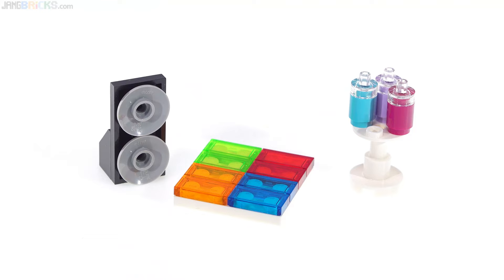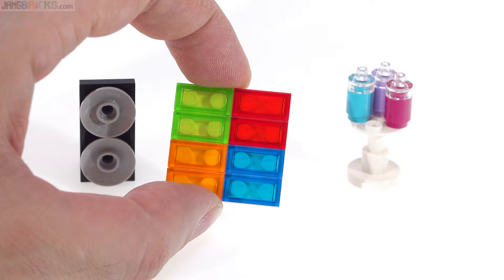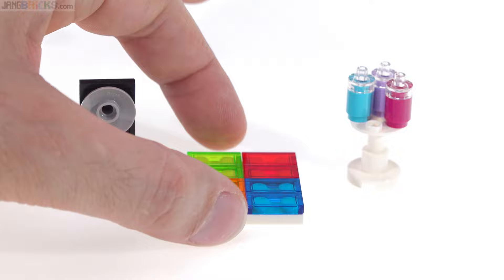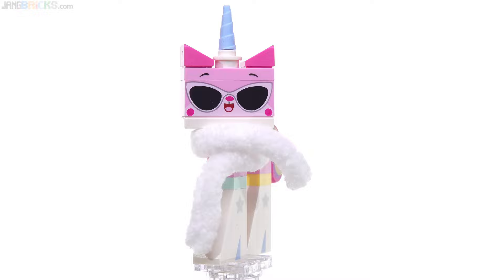Here are this set's side builds, just using up the remainder of the parts budget. It just has a little floor speaker there, and this is a bit of a dance floor which has some lights — reminds me a lot of the Microsoft Windows logo, the way it's set up. Small but colorful. And then just a small table with some drinks — smoothies, or if you want you can use them as baby bottles if you also get the Sparkle Baby set.